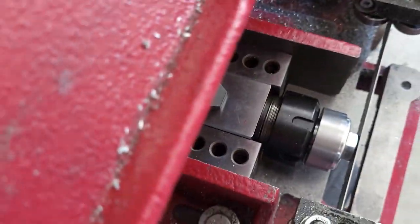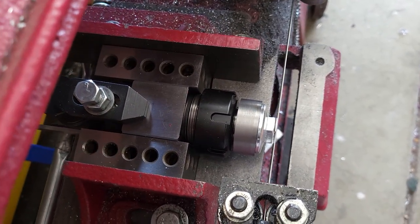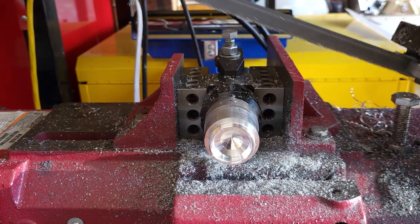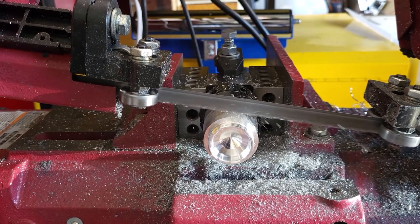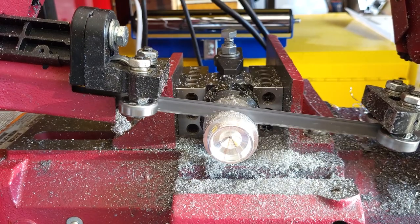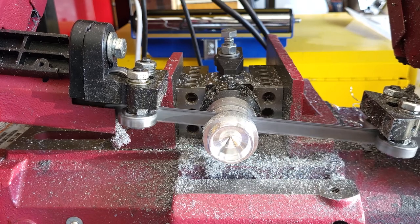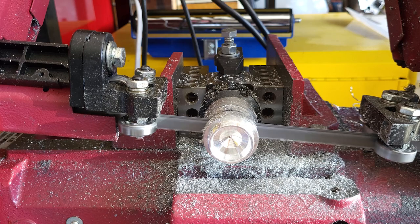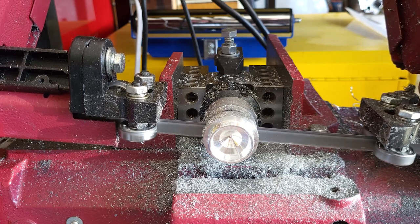Over to the bandsaw. This is the setup to get the distance — I've got about 50,000" clearance there — and then we just cut them off. I'm using the bandsaw rather than parting in the lathe because when I made these billets I really didn't leave enough allowance to cut them off with any margin of error. Using the bandsaw gives a narrower cut and a little more leeway when they're cut off.